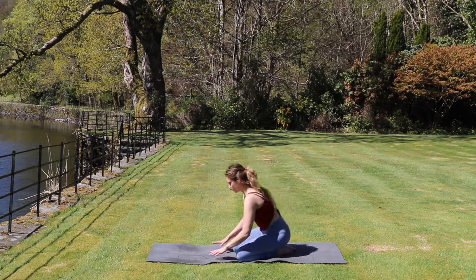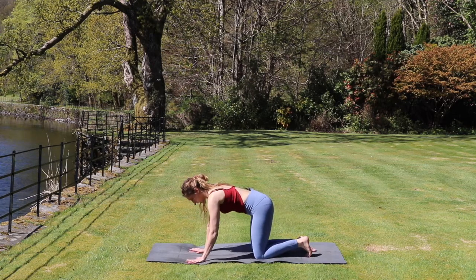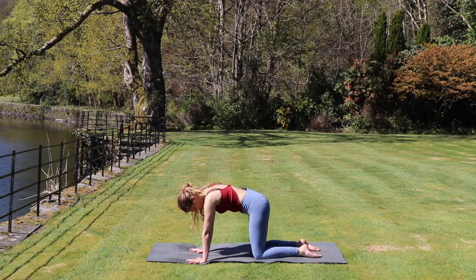We're going to start in a tabletop position with our hands directly underneath our shoulders and shoulder distance apart. Our fingers are nice and spread and gripping into the mat. Our knees are directly below our hips.